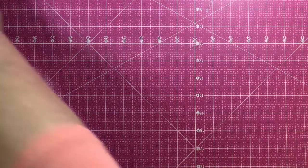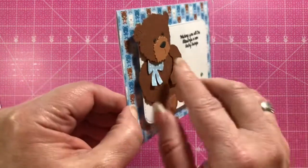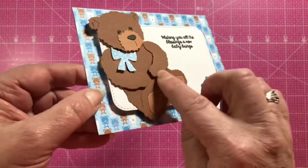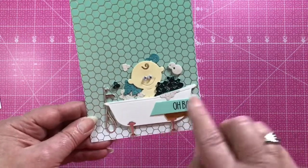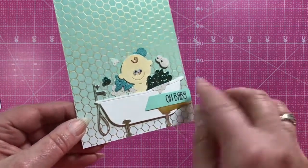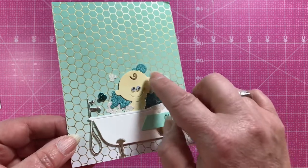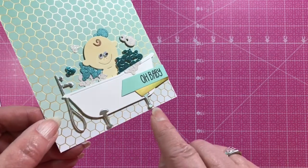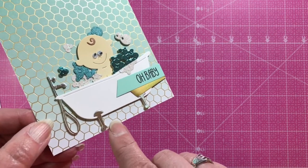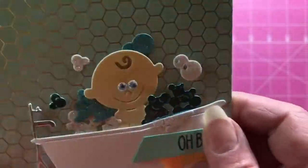Here's a card by Kendra using the teddy bear — she's given him a lot of dimension using pop dots for the arms. And here's a card from Chrissy that I forgot earlier when showing the bathtub: she's chosen to do the bubbles in different colors of glitter and metallic cardstock, done the faucet and claw foot of the tub in metallic paper, and used wiggle eyes for the baby — darling!